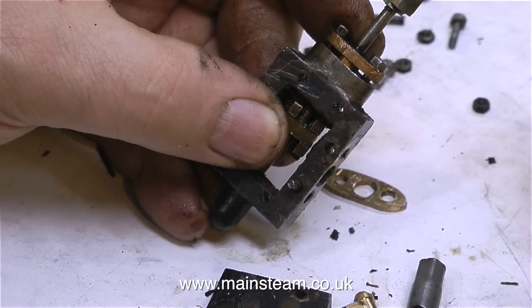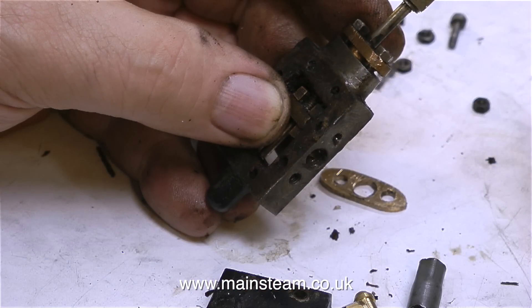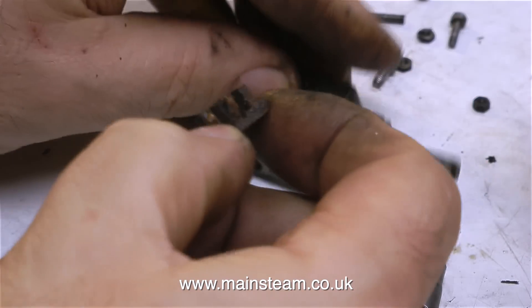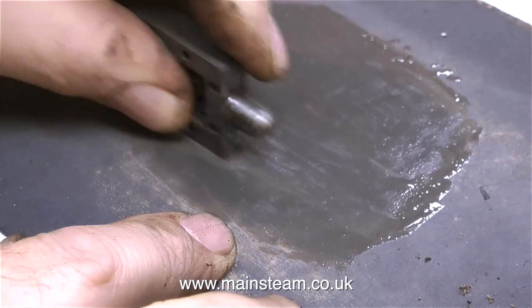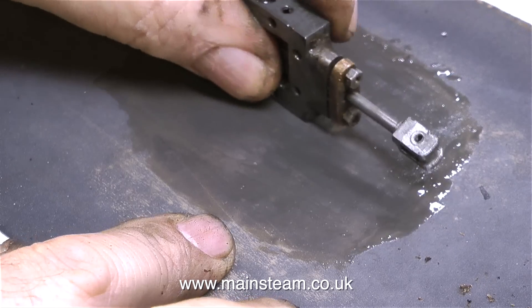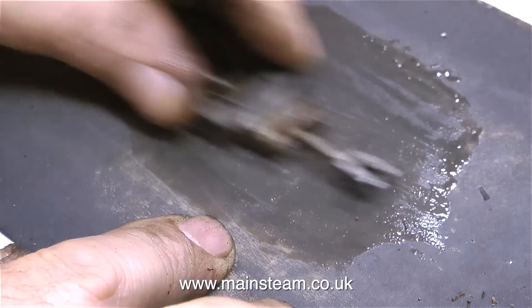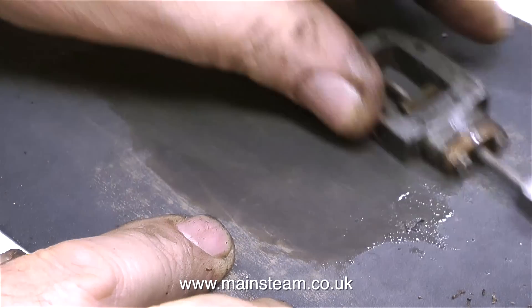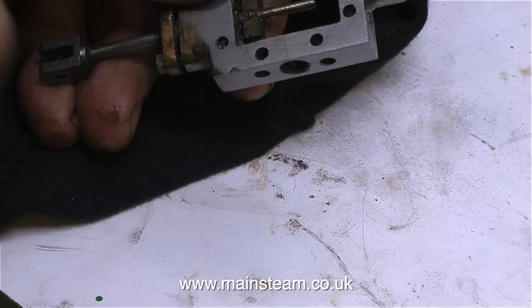Once I removed the brass fitting, the bolts that held it to the steam chest were no longer clamping the broken studs in place, so literally they fell out of the holes once the bolts were removed. I'll have a quick look at the slide valve and it looks okay. I'm giving everything a good clean-up on some wet-to-dry sandpaper with some oil so I can really see what I have to play with. And the more I look and feel at this component — and in fact listen to it when I tap it with the screwdriver — the more concerned I am. If you look carefully, you'll see a crack. Can you see it?